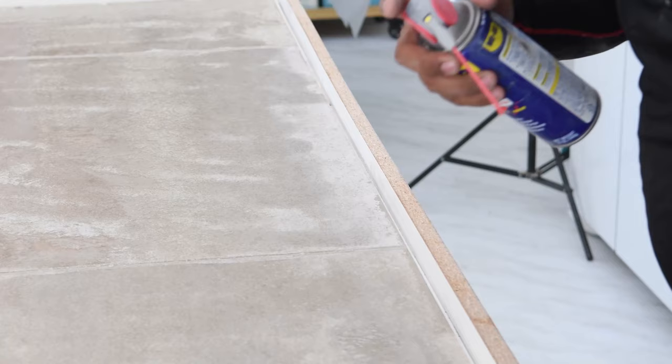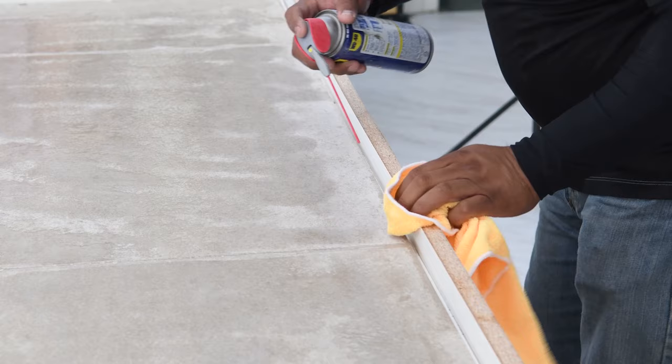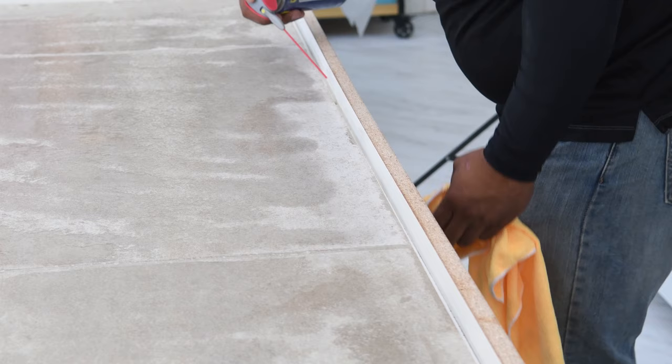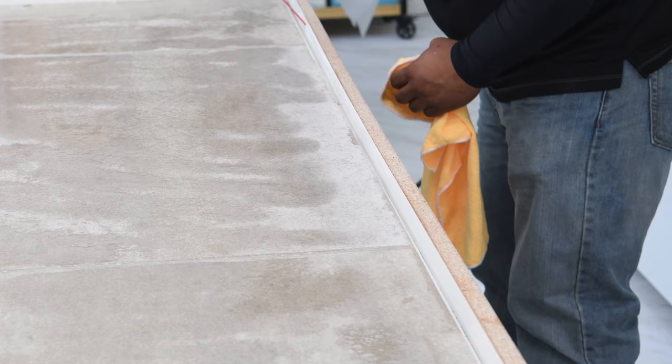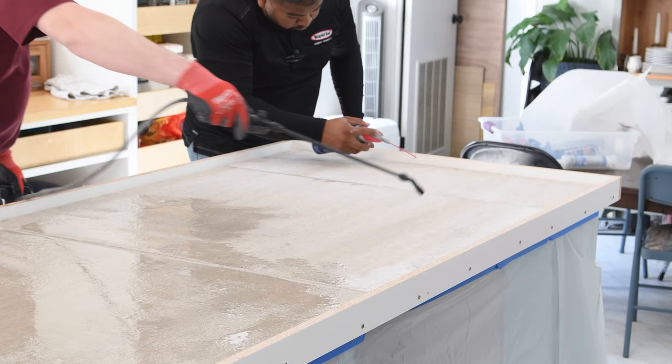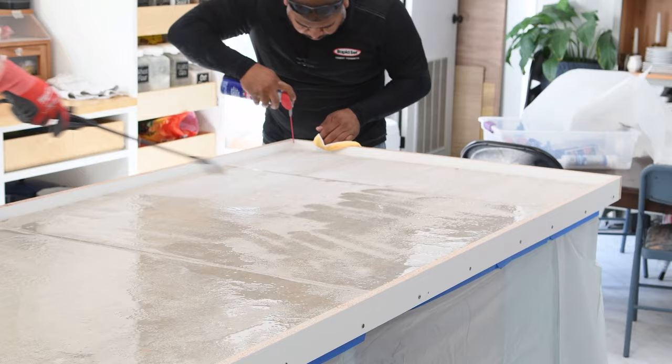We also did a little more prep to our countertop forms right before the pour. First, we added WD-40 to all of the melamine surfaces and then wiped it off — you just want a very thin coat, and that will make the forms release the cement really well. The second thing was to wet down the cement board. Dry cement board will actually pull the moisture from your cement, making it set up too fast, so wetting it first gives you a little more working time.